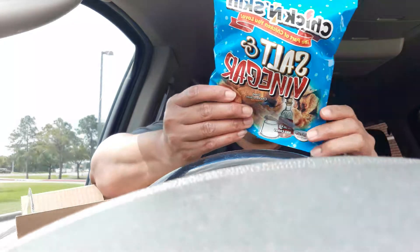So, I was watching a video one evening and this ad came on for these chicken skins. I've held on to these things for long enough — let me show them to you. We have salt and vinegar chicken skins.